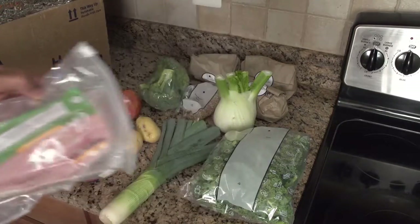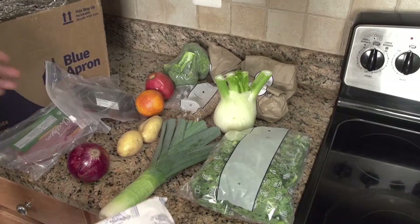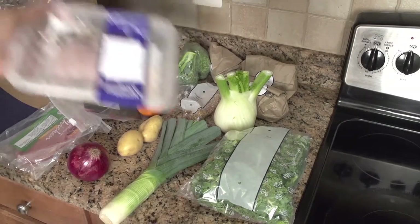You got your chicken — nice little pack of chicken. We got your pork. And your fish.